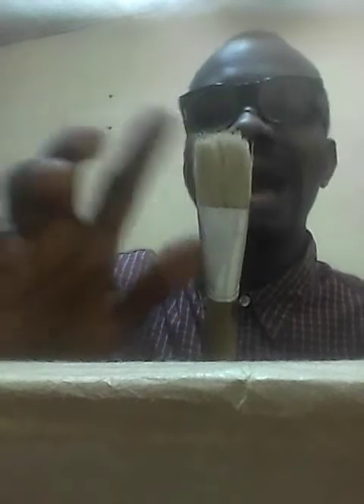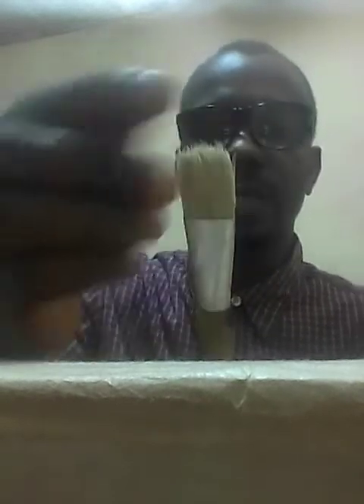All right, this is Martin Bahwin again on Martin Bahwin TV, and this is another episode — Episode 6 — about the gun brush. Look at the mouth; you have to be a great observer of what I'm doing. You can see this one has a wider mouth.